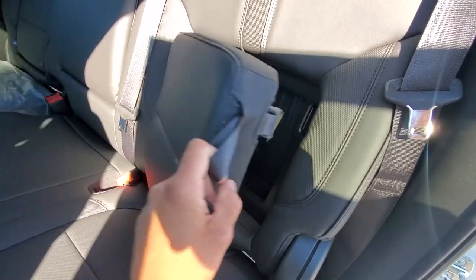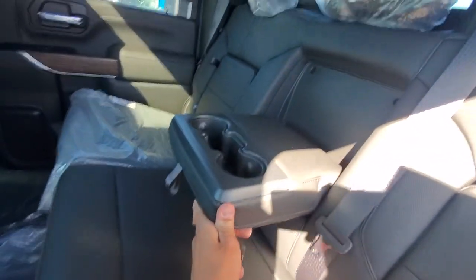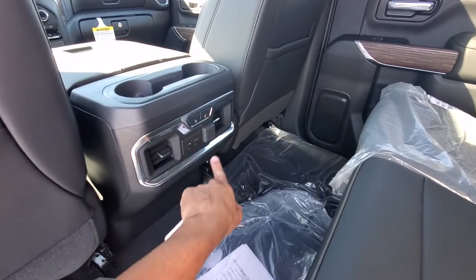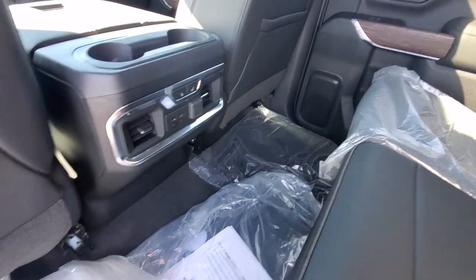In here you got a little cubby hole. Behind your other seat and in the center you have a pull-down for your cup holders and armrests. Back here you do have heated seats for your back passengers, USB ports and another outlet, and then you got your vents.